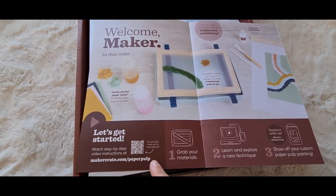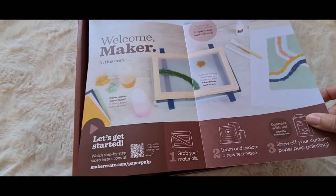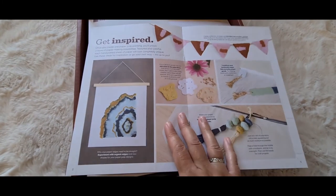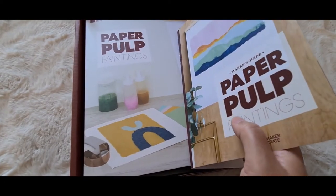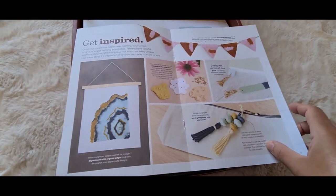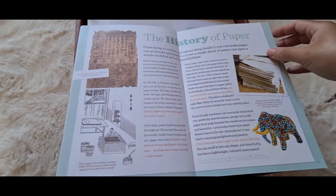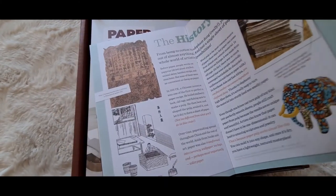You go to makercrate.com for the paper pulp instructions and there's a video with full instructions on how to go through it. I've watched the video and taken some screenshots for my own reference, which I'll share here. You don't actually have to get one of these boxes — you can just buy all the materials yourself and give it a go. There are also pictures to get you inspired. The booklet has a bit of history about paper and how it's made.